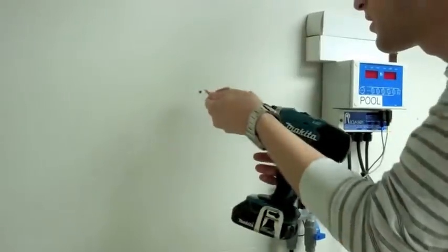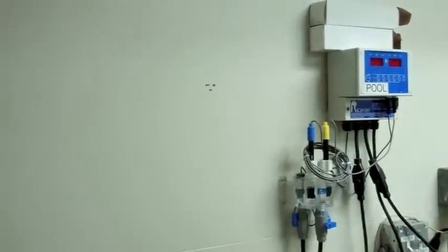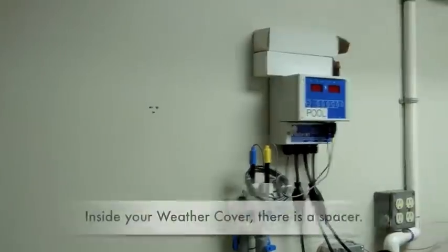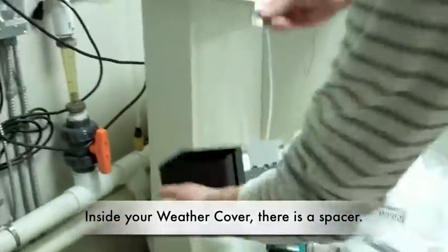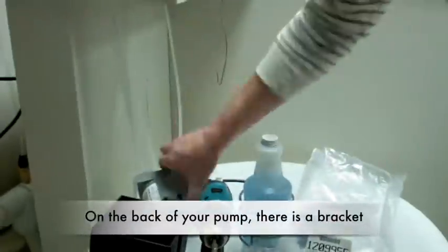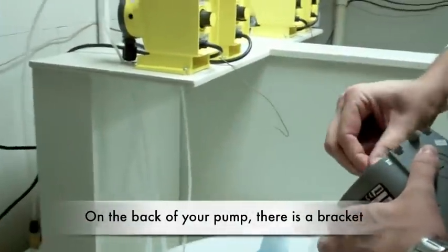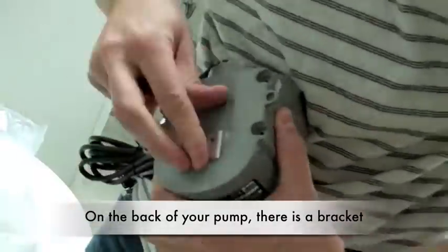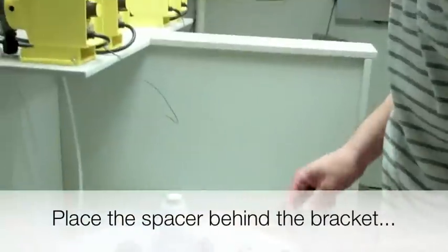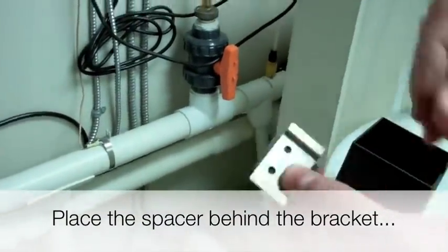To mount your system, you want to have three holes drilled into the wall. From there, you will use your spacer that comes inside of your all-weather cover and your wall mount bracket, which is attached to the back of the pump. With the spacer behind the bracket, you want to screw those into the wall for mounting.